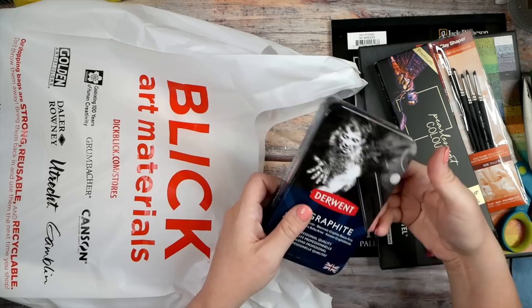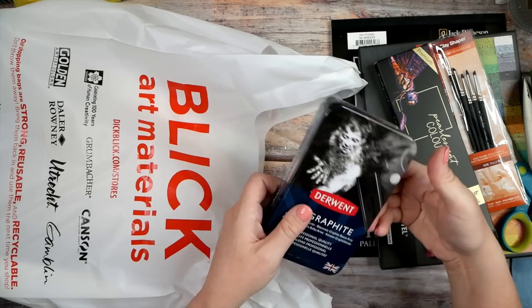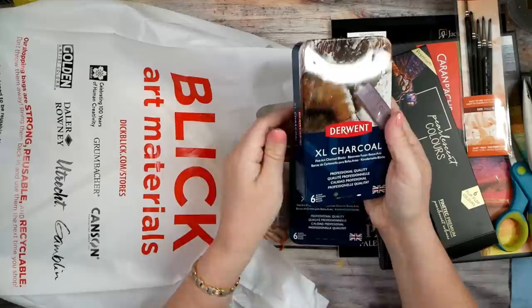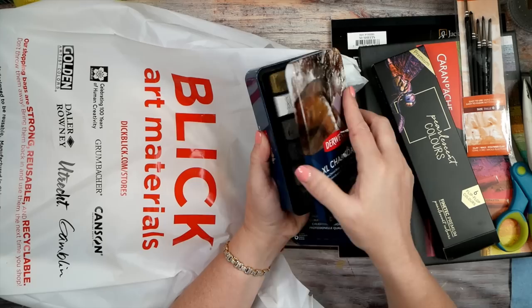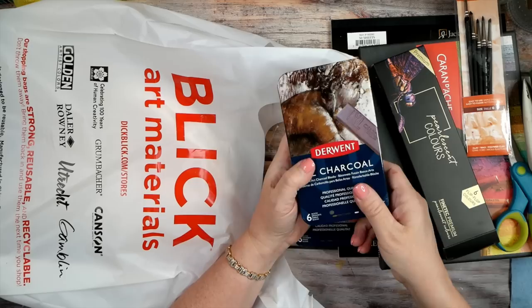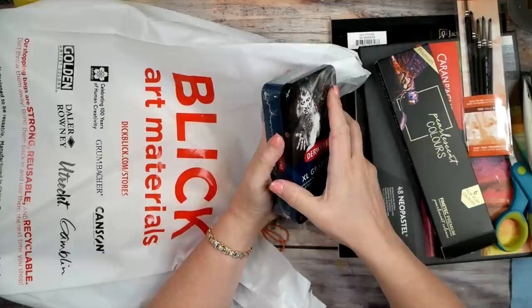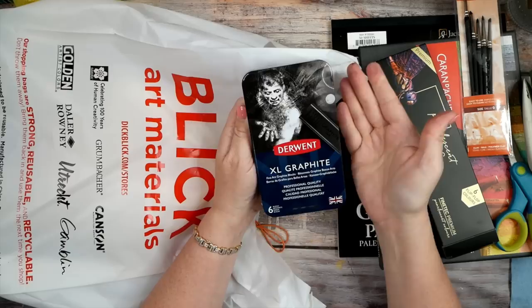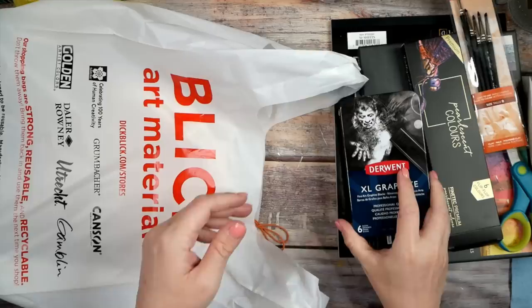I've also got the extra large charcoal pieces — I've pulled those out and experimented with them in some YouTube videos, and they're super fun. You know how much I love graphite if you've watched my Skillshare stuff — I was on a graphite kick and pumped out a class every week for a couple months. Well, they have extra large graphite in different colors, and I'm like, how did I not know this? So we came home with the graphite — they had a little end cap of graphite stuff and I just had to have it.